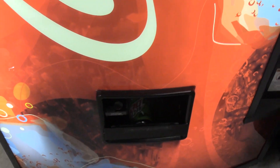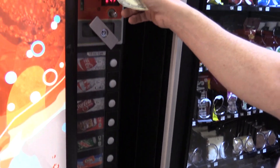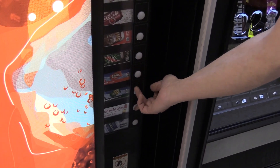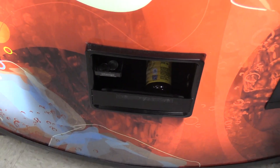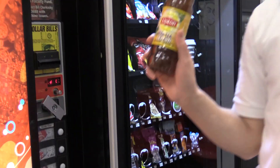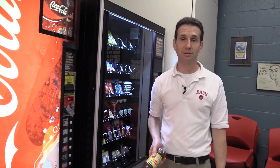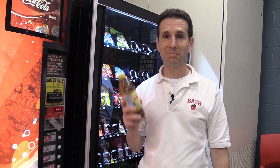Let's try Mountain Dew, which should vend from column five only — and it does. Let's try one of the bottle products. Iced Tea on selection eight should vend from column 11 — and it does. So it looks like we've set our Space to Sales correctly using a custom setup, which is what I prefer on these Royal G3 machines. As always, I hope you learned something, and happy vending!